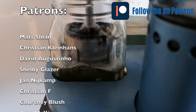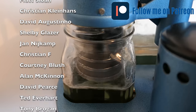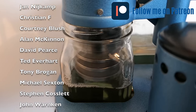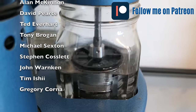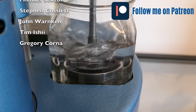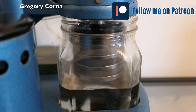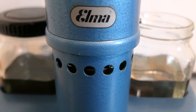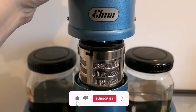I would like to thank my patrons: Matt, Christian, David, Shelby, Jan, Christian, Corney, Alan, David, Ted, Tony, Michael, Steven, John, Tim, and Gregory. Thank you so much for supporting me! If you want to join the group, there's a link in the description. Subscribing to one of the plans will help me a lot to support the channel. If you have any questions, just put them in the comments and I'll be very happy to reply.